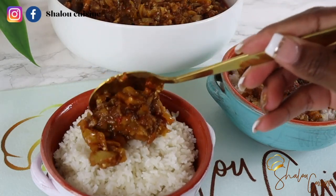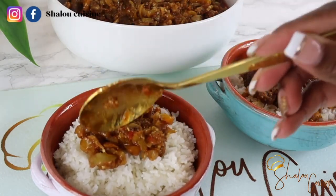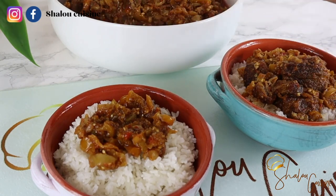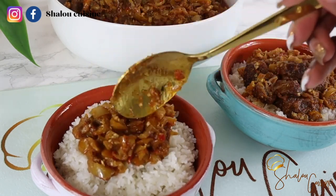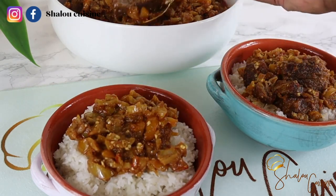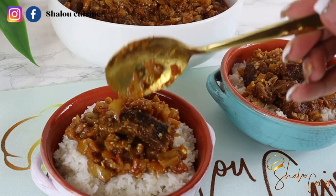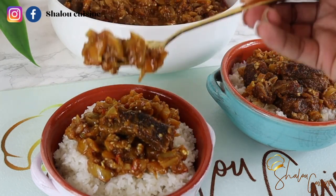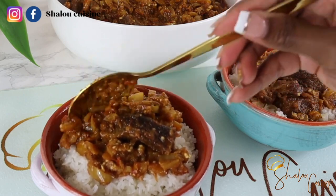Hello guys and welcome back to my kitchen. Today we are making fried aubergine sauce, or fried garden egg sauce. Anyhow you call it — garden egg, aubergines — that's what we are making. So if you're interested, just keep watching. This sauce is very very delicious.